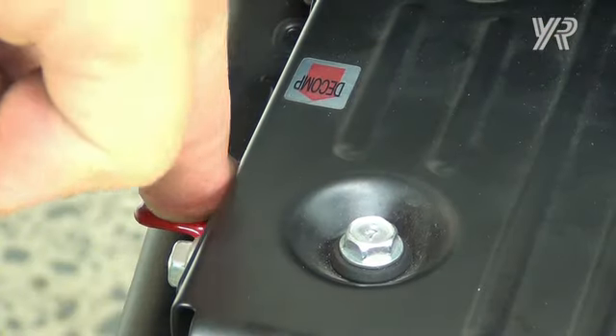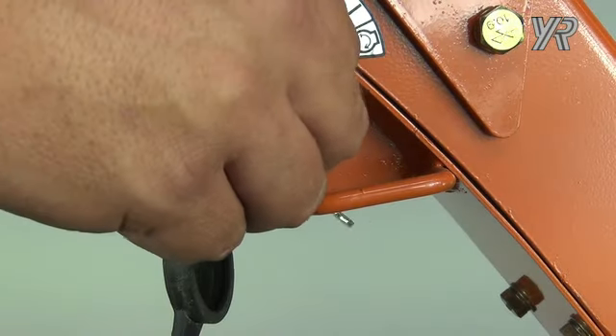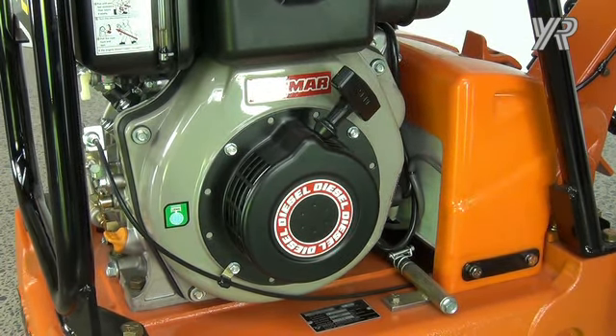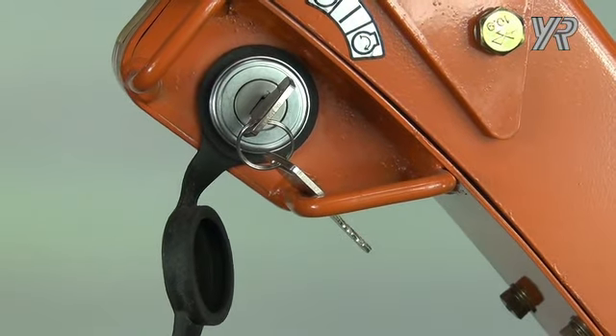If the battery is flat, you can manually start the engine. First, open the decompression valve. Turn the ignition on and move the throttle to the start position, then pull the recoil starter. Once again to stop, close the throttle and turn off the key.